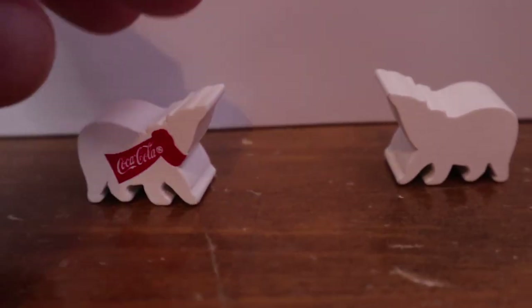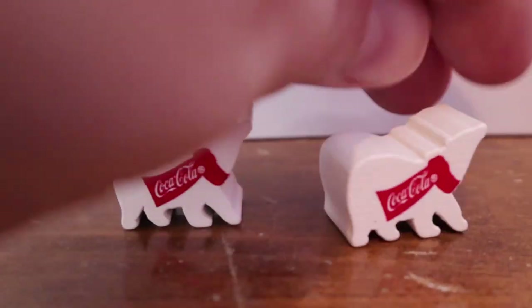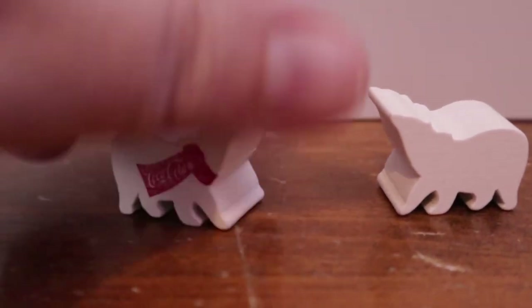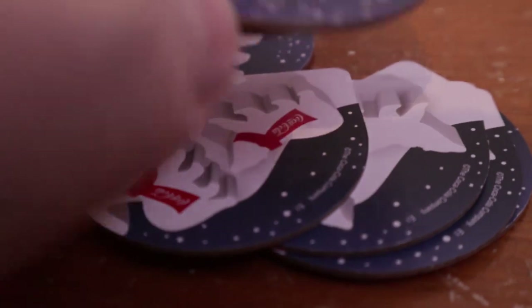Here's the polar bear dice. One will have a little scarf on it that's red and says Coca-Cola. The other one also has it on the other side, so one side has it and the other side does not. Then there are these pieces — they have numbers on them and different ways you're supposed to roll, and that's how you score based on how those fall when you roll them.